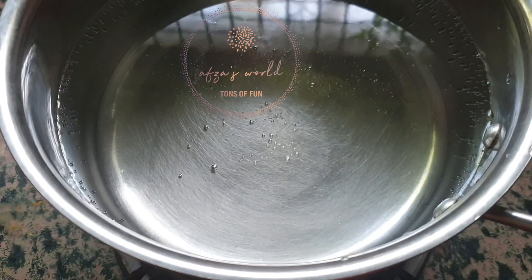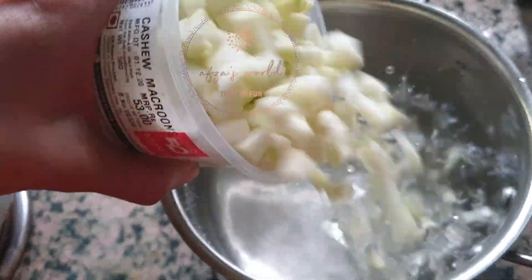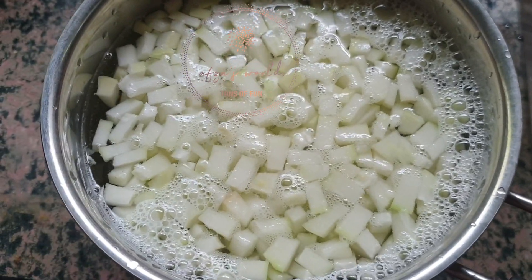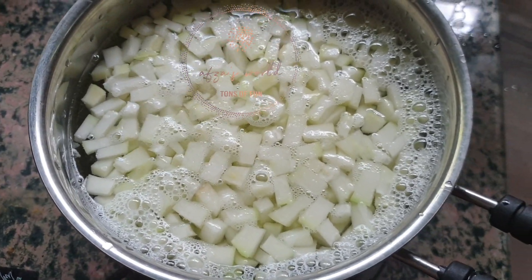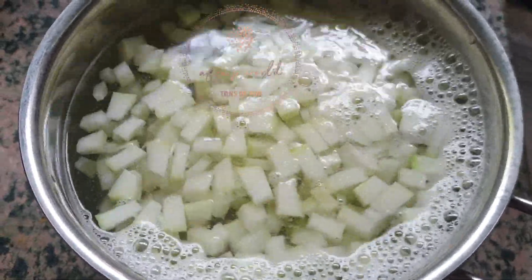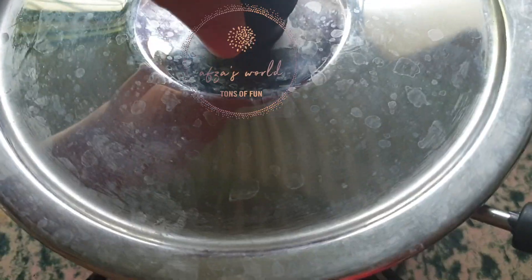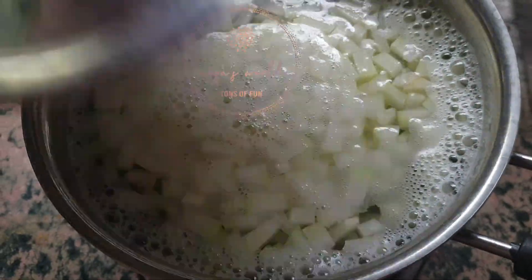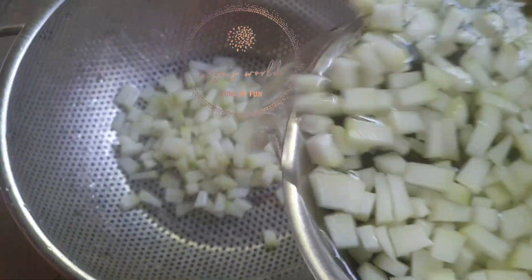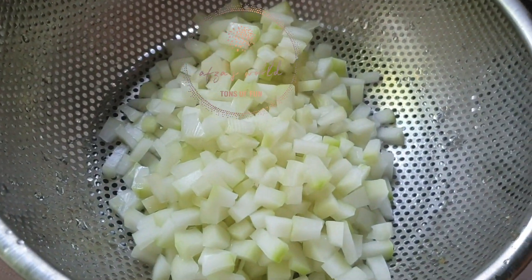Then take a pan and boil the water. When the water gets boiled, add the chopped papaya into the boiled water. After boiling the papaya for 3 minutes, drain the excess water.